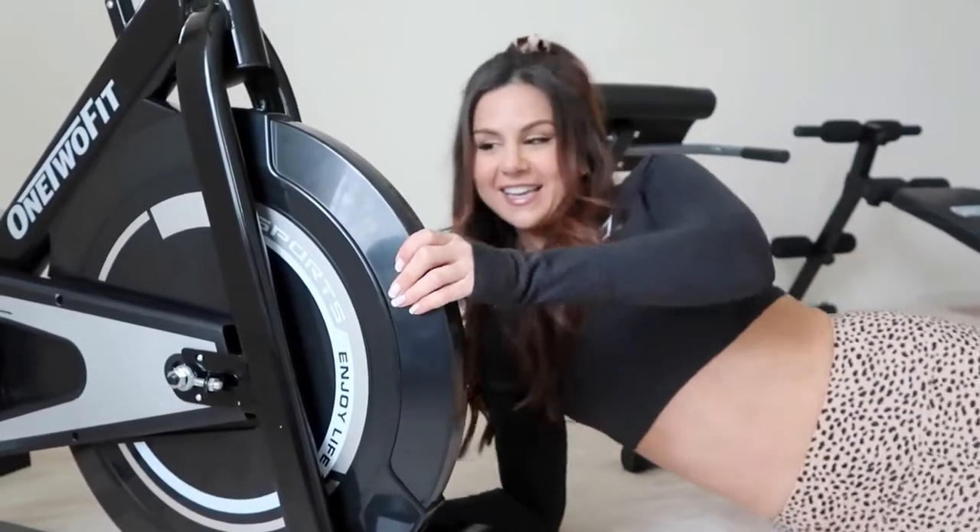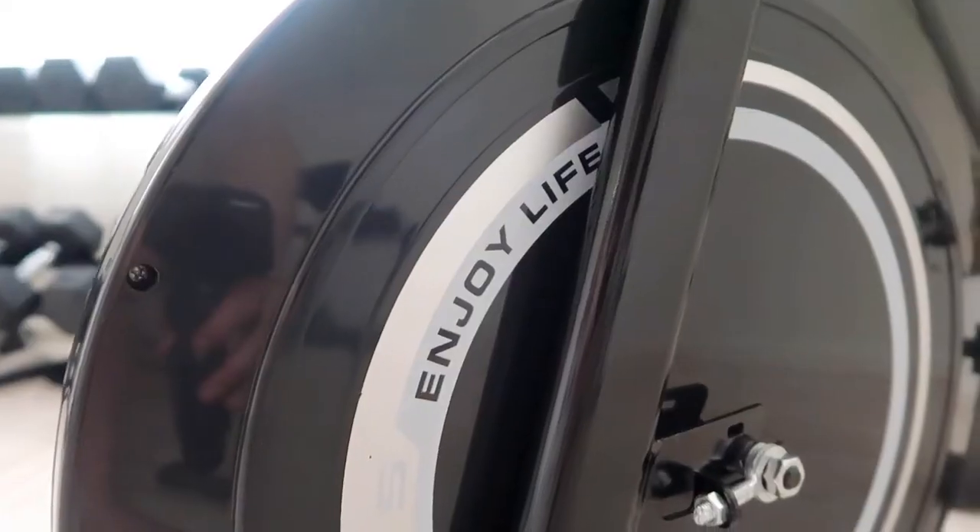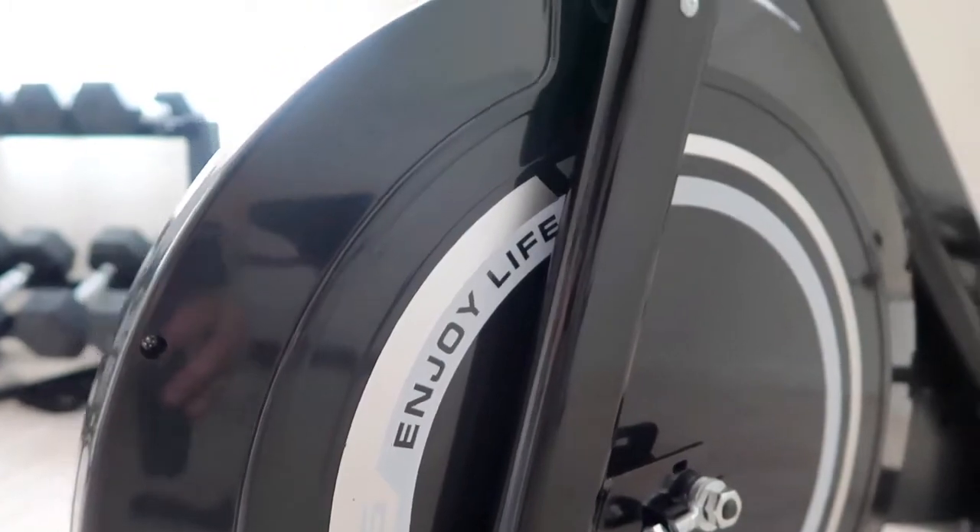I know this isn't that significant, but little things like this matter to me. I love how it says 'Enjoy Life' right here. Amen to that — enjoy life, stay fit.